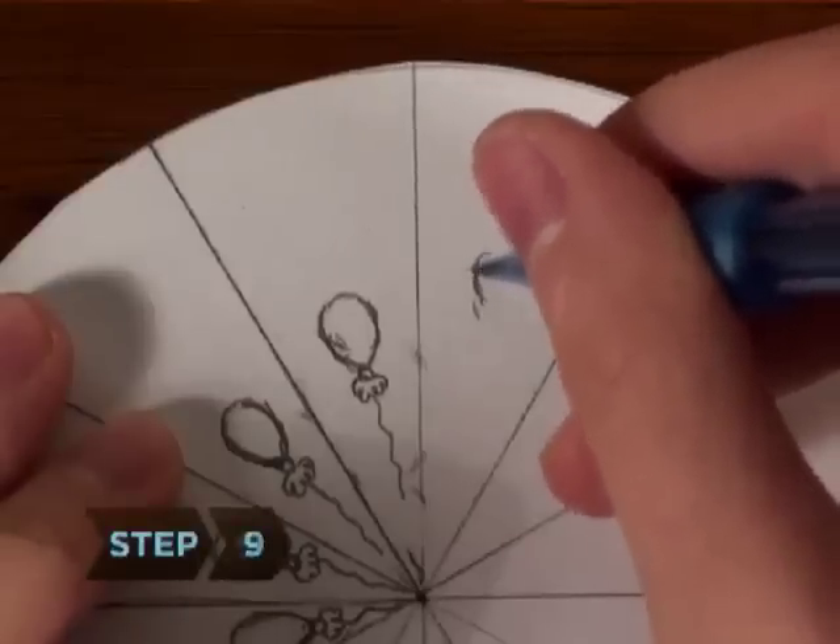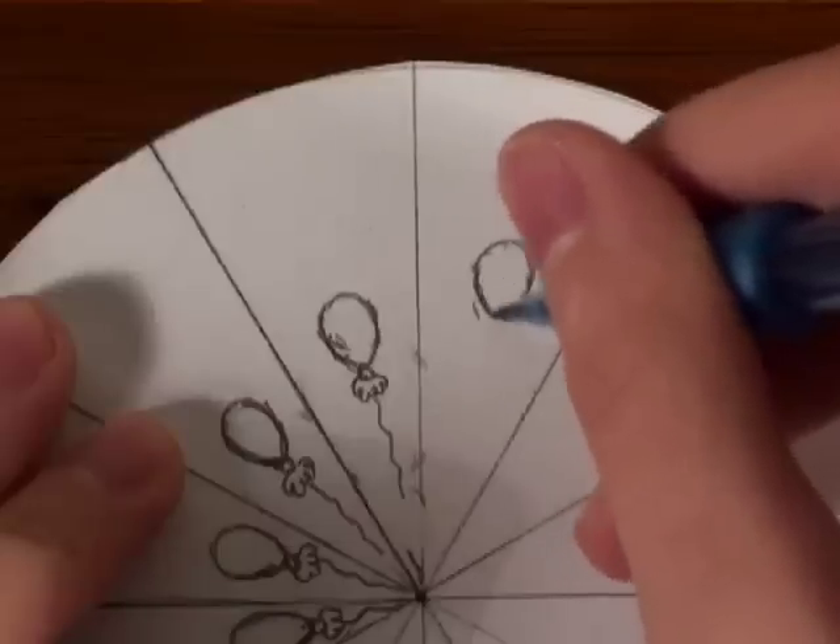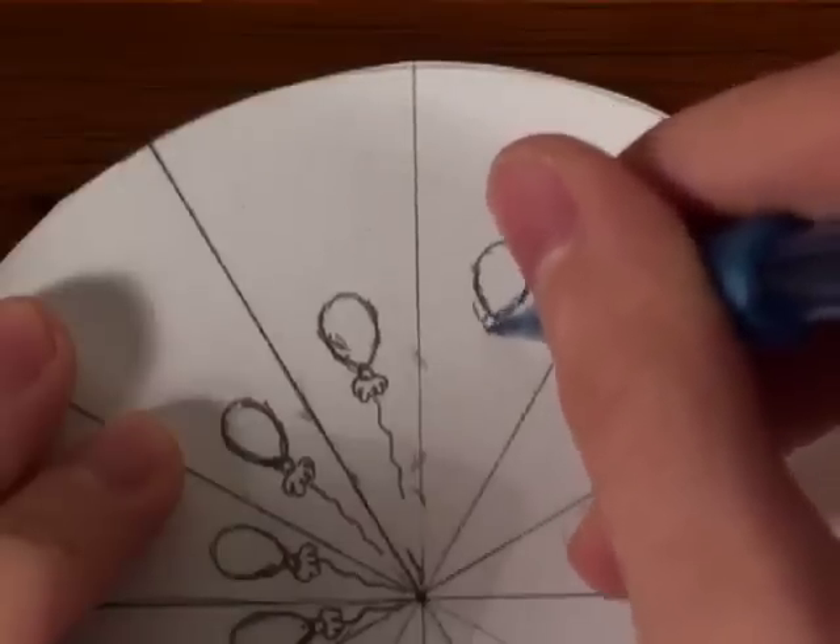Step 9. On the drawing paper circle, create your animation step-by-step, clockwise around the circle. This is your animation wheel.